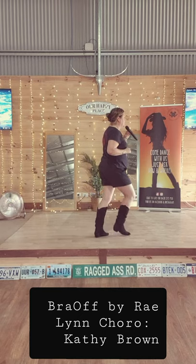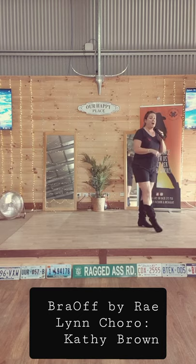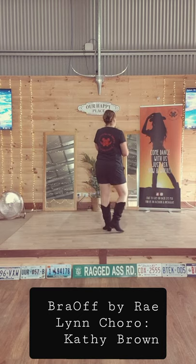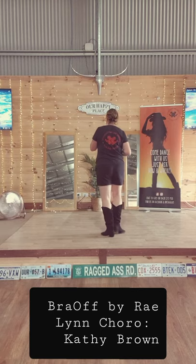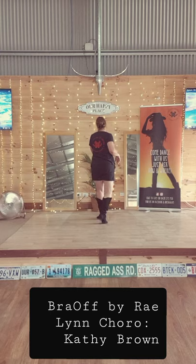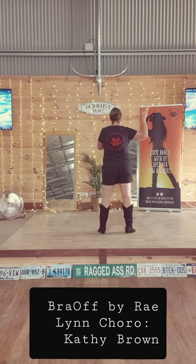And a step, tap, kick, ball change — step, tap, kick, ball change — rock, and shuffle — and quarter turn with a cross shuffle — rock, rock, behind side, cross — left right left, right left right — rock, and shuffle — and back to the front we go.